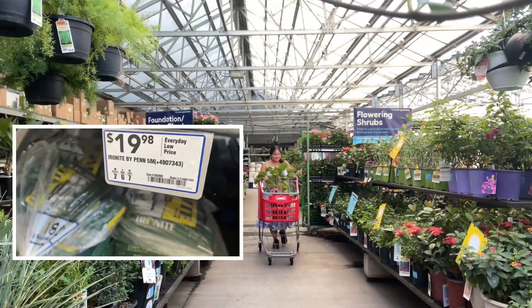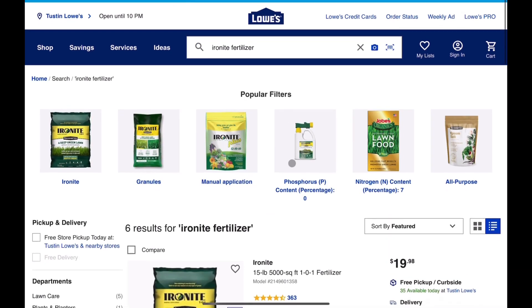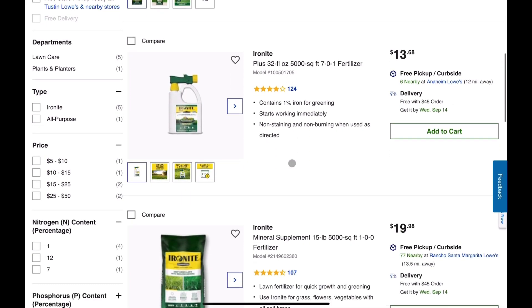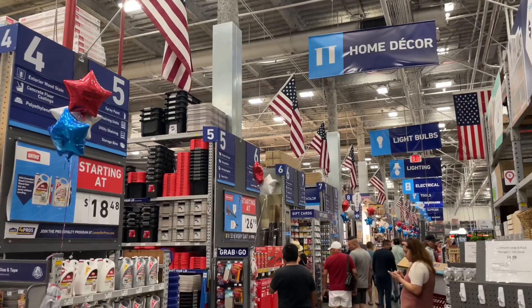If the closest Lowe's is too far or a trip is not possible for whatever reason, you can find Ironite on the Lowe's website for delivery. For your convenience, you can also order for a free curbside pickup. This comes in handy if you try to not be like me and actually avoid visiting Lowe's on a busy holiday.